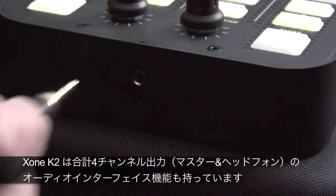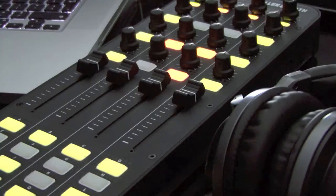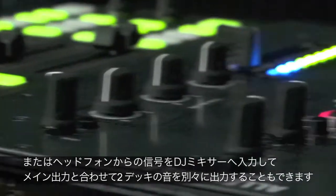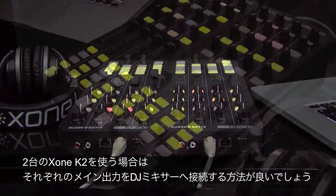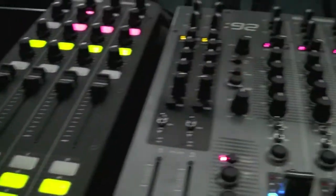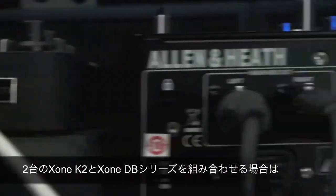K2 features an internal 4 channel sound card. Various flexible setup options include a single K2 with headphones, a single K2 with an external mixer, dual K2's with headphones, or dual K2's with an external mixer.